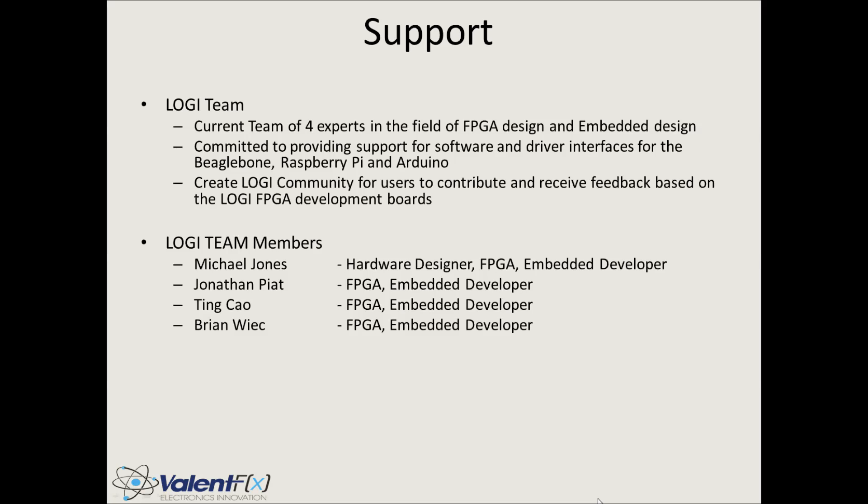We have hopes to create a Logi community so that all users can contribute. There are four of us, but eight would be better, twelve is better than that — the more users the merrier. We invite anyone interested to come and get involved: working on code, support, or fun projects.